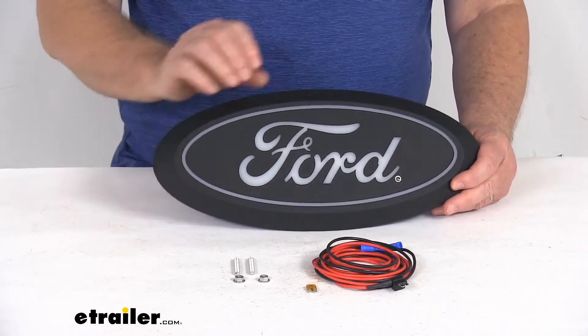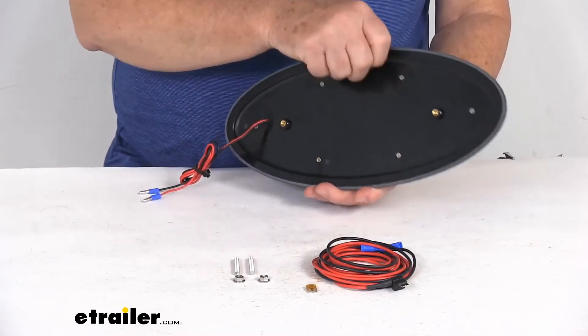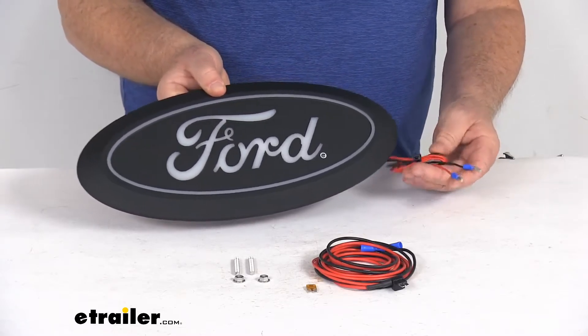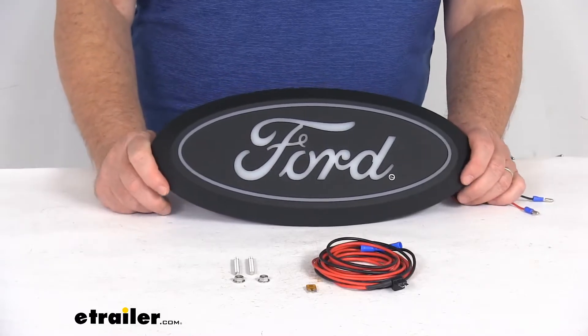It is a simple installation. It will utilize the factory emblem mount and comes with the hardware for installation. It is a plug-and-play installation with a direct connection to your vehicle's fuse box. And this is an officially licensed Ford product.